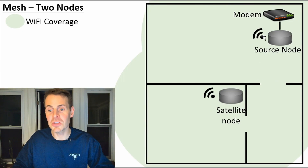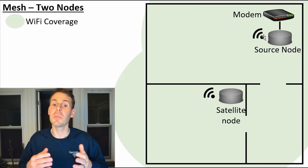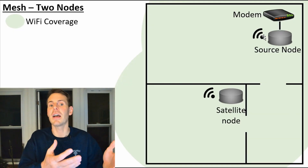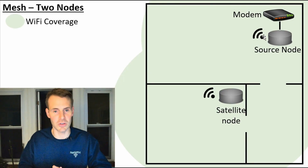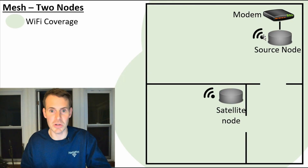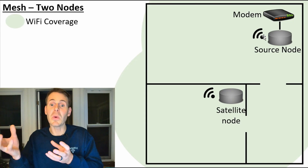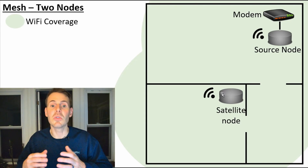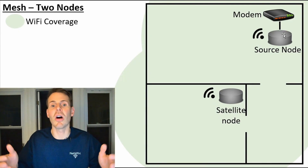Conversely, when your mesh nodes are communicating with each other, they're communicating on a totally separate Wi-Fi channel from what your devices use. Because these nodes are communicating on a totally separate channel, you have no issues — it's always clear communication. No one's talking over each other, and you don't see any performance degradation. Whether you're connecting to this node or that node, the performance is all the same.